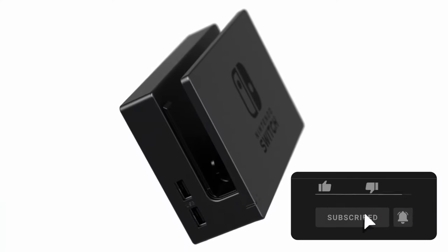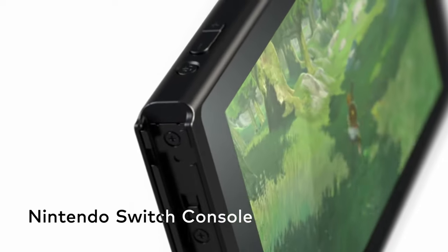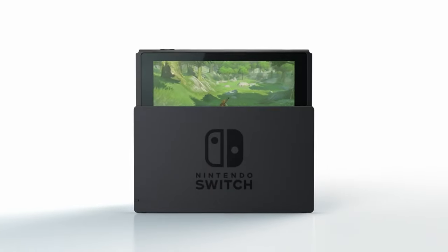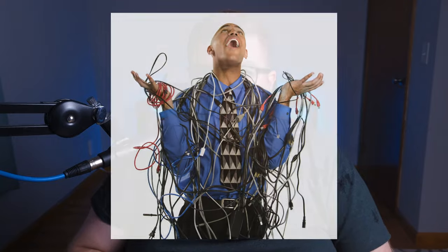In the early days of the Switch, if you wanted to buy another docking station to go to another room on another TV, you had to buy the official Nintendo dock. That was $80, and that did not include the AC adapter, which was needed to play. The AC adapter, officially from Nintendo, cost $30, so upwards of $100 just to play that Switch on another TV without having to unhook everything, go into the next room, and plug everything back in.